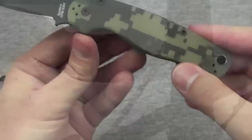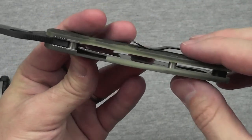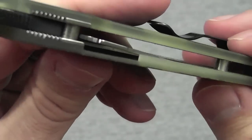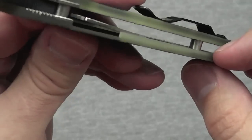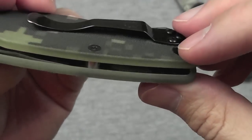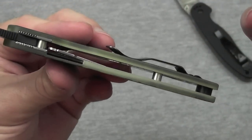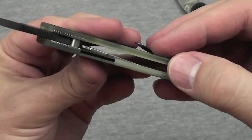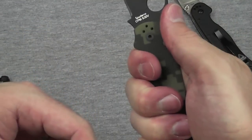Let's talk a little more about the construction. I mentioned it's full flow-through pillar construction. It's really cool to note that the G10 is milled out to the point that the liners are actually nested down inside of the G10. Does that add structurally to the knife? I don't think so. It does help with the thickness and also the ergonomics, because you just feel G10 all the way around as you're grasping that knife.